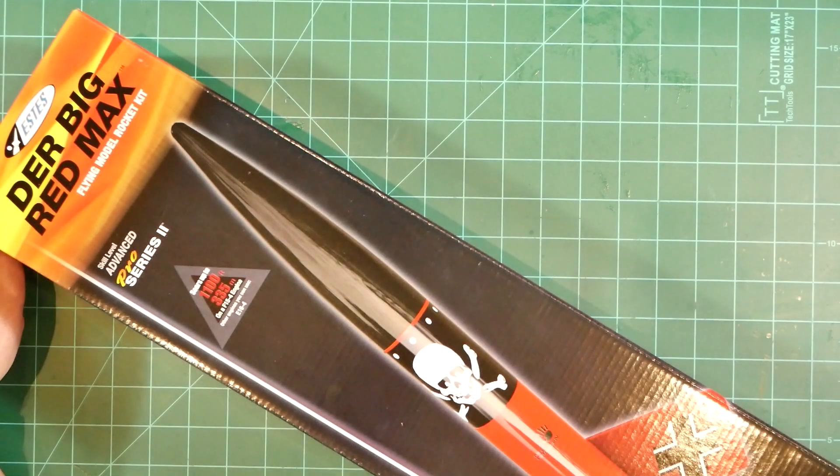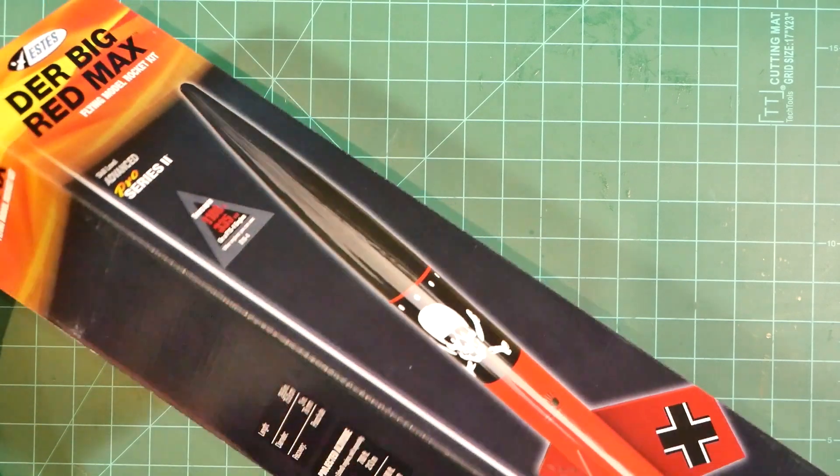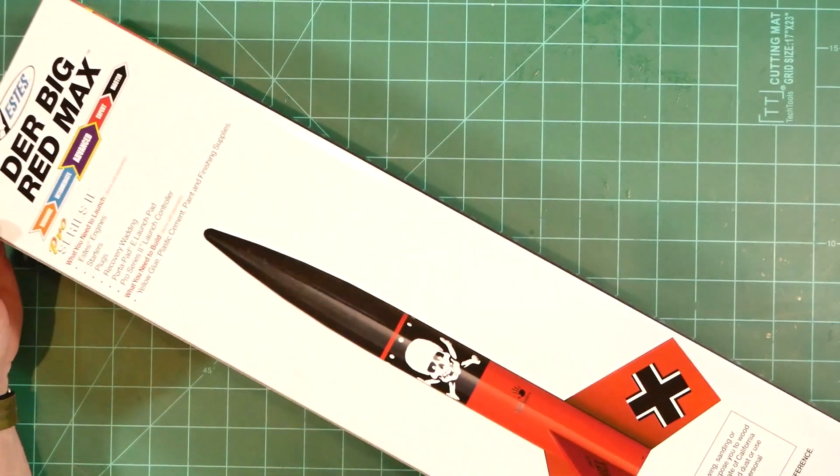The new Der Big Red Max kit seems to be an effort to meet that demand while reimagining the rocket to fly on genuine ESDAS motors rather than third-party alternatives. Calling back to the Citation Line heritage of the original release, the new kit is boxed rather than bagged.